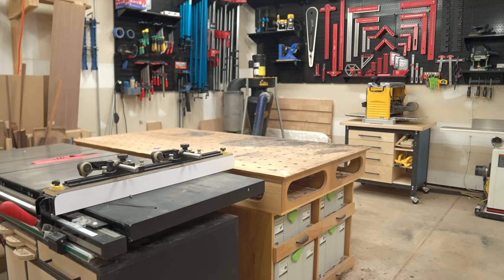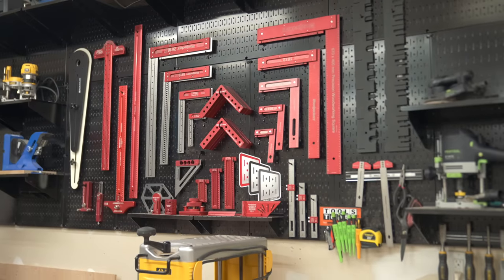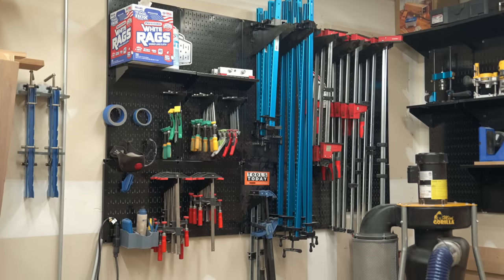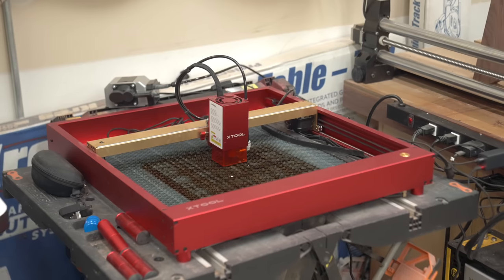That was exactly what happened when I first got into woodworking about six years ago. I got a bunch of tools that I ran at the same time and just started building stuff for the house. I never really made anything for the shop until it was absolutely necessary, which caused my shop to always be in a very messy and disorganized state.